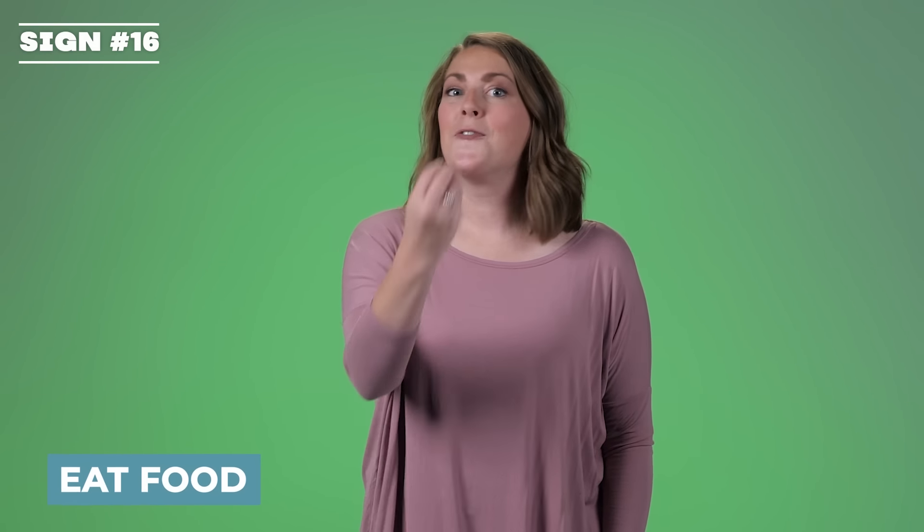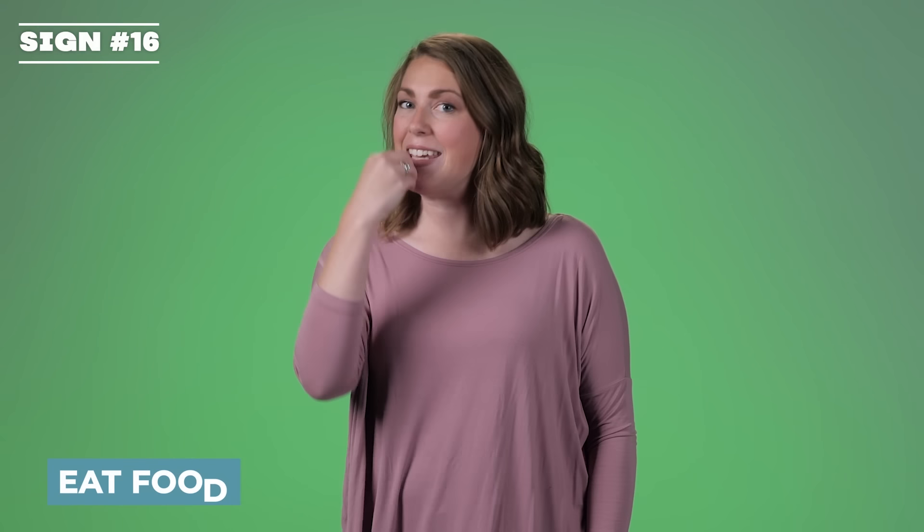Eat. Food. When you're eating, the sign goes in once; food goes twice. Eat. Food.